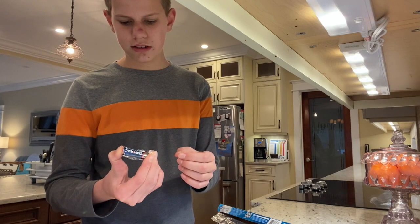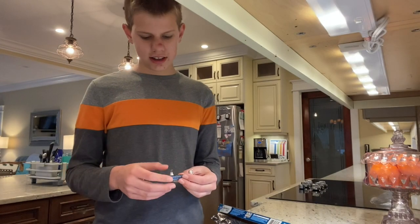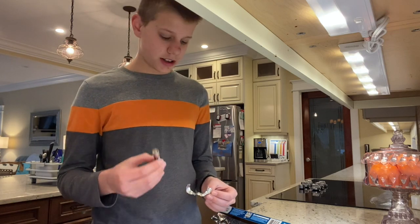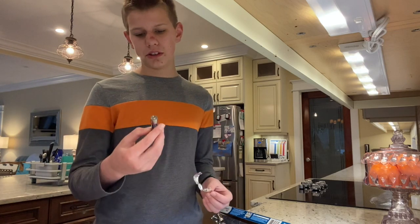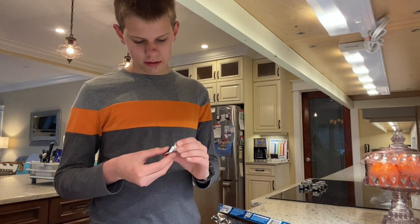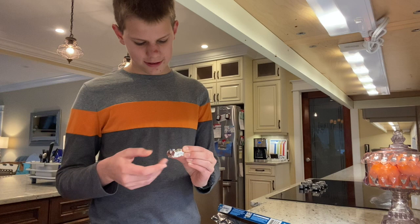Now it's starting to get really hot. The reason why we felt the heat was because of the aluminum foil resisting the flow of electrons through the aluminum foil, and it gets so hot it burns.